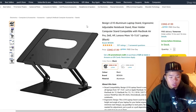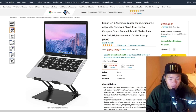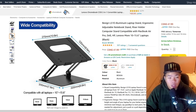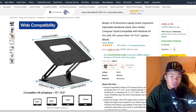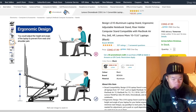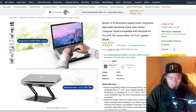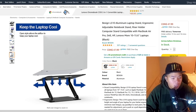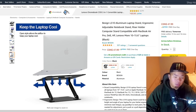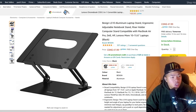If you want to raise your display height, you can use an adjustable laptop stand. There are a lot of options on Amazon. They all work similarly — you can raise it to whatever height you like, and this one has a ventilated bottom for airflow, which is a nice touch.